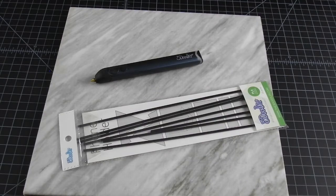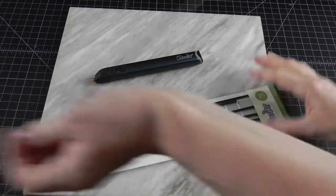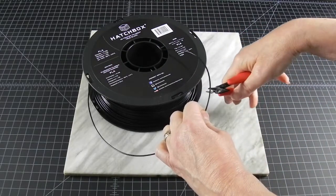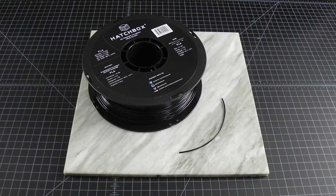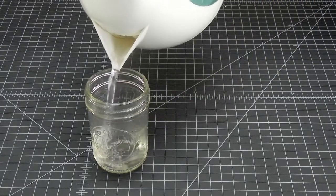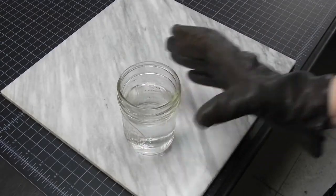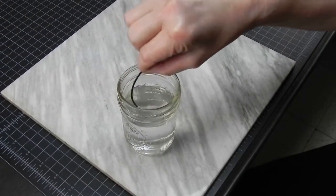Next, we will need a straight piece of filament. If you are using a 3D Doodler, your filament is already straight. If you are using the spool kind, you will have to straighten a piece with hot water. If you want the tip to be tapered, you can use the end of the filament that came out of the pen. But even a straight cut will work.